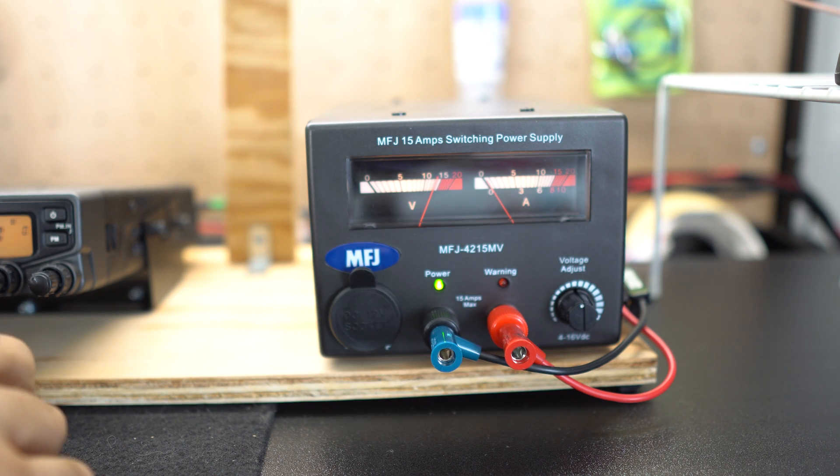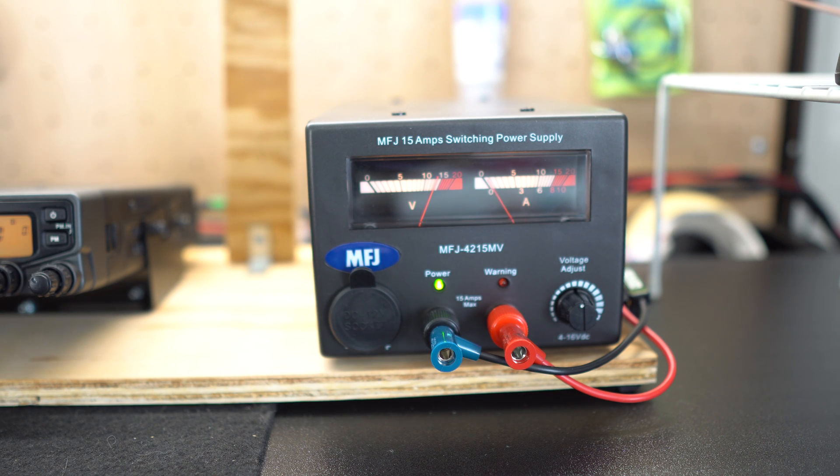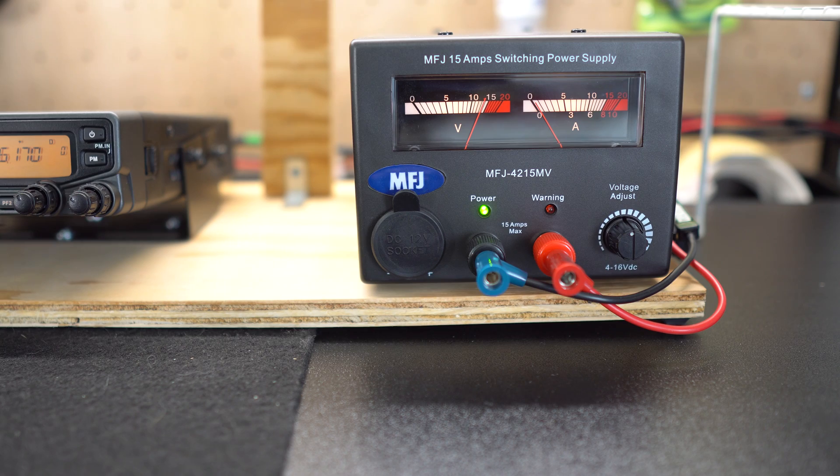Let's do a quick radio check on Mount Woodson. 'This is Cam, looking for a test report.' You can see the needle moved. I appreciate the report. I had to pause the video — I just spent almost an hour talking to two different guys about radios — but that demonstrates it works perfectly.